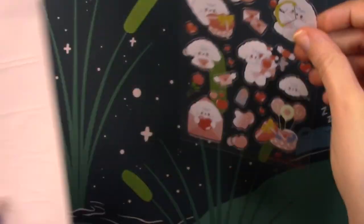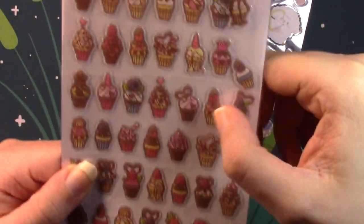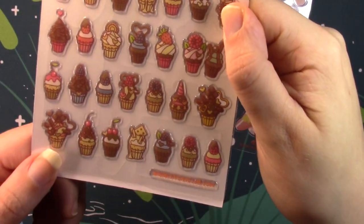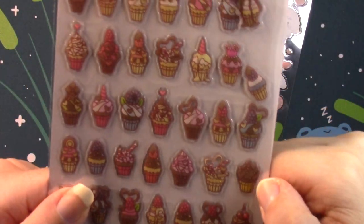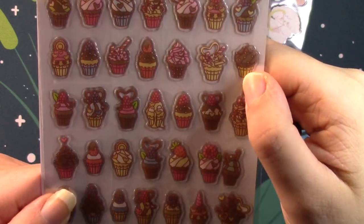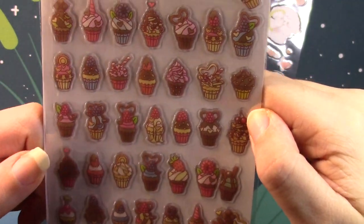Next up is also another clear one. These are very 3D, kind of like puffy stickers, but not soft — they are hard. This is a Stickii original and I believe it's a bunch of cupcakes, although this one looks more like an ice cream cone and then a cupcake. So I guess we'll just say they are a bunch of different desserts, and you get a ton of them. I don't think there are any repeats — they all look different.